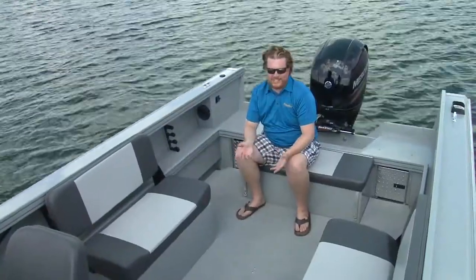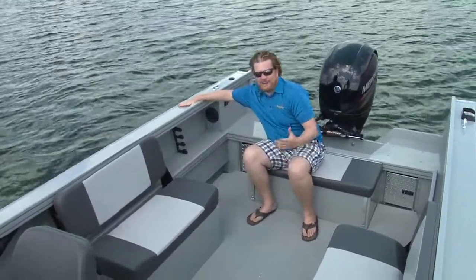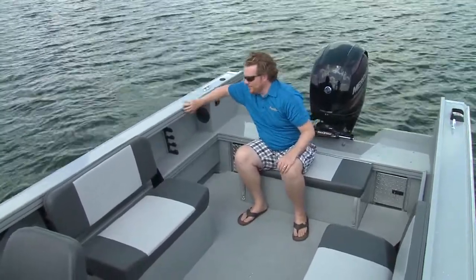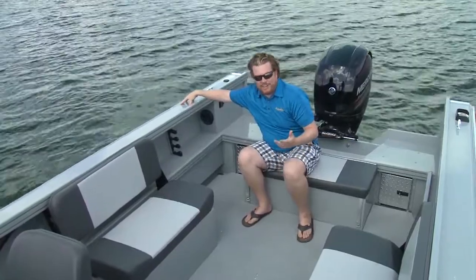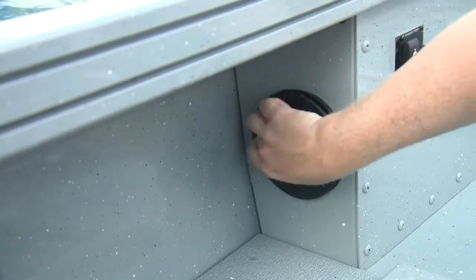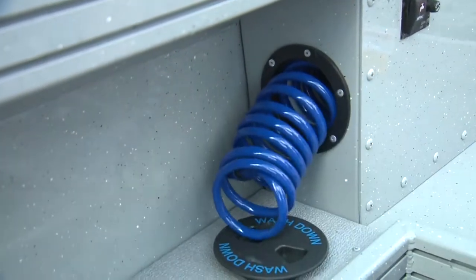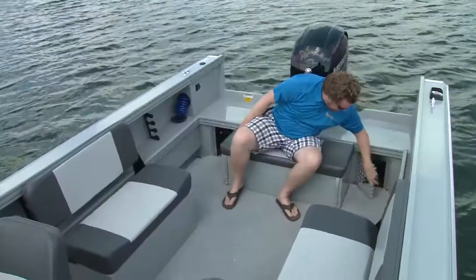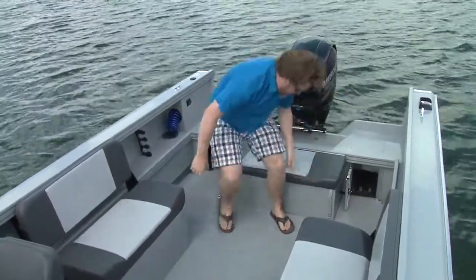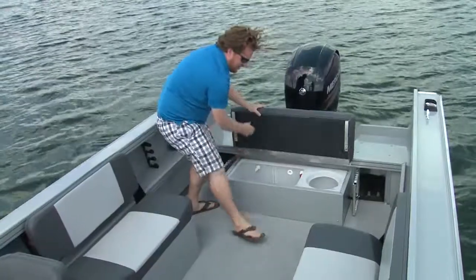The Smoker Craft Phantom is a utilitarian boat but it's well designed and very rugged. Starting from the gunnels down, they're wide enough to mount downriggers, and with the dual track system you can mount them there too — in my mind, the fewer holes you drill in a boat the better. You have rod storage along both sides, a washdown hose, and battery access on either side of the live well, with an extra battery spot for a kicker or trolling motor.